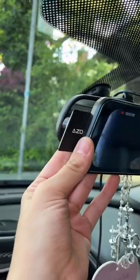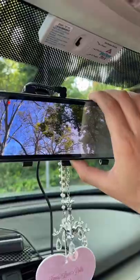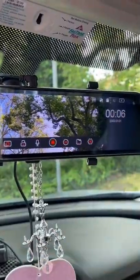Here I am adjusting the camera and inserting the SD card for the recordings. The dash cam button to turn it on and off is conveniently on the bottom of the mirror.